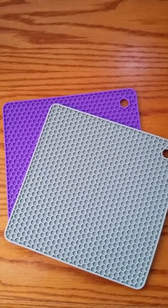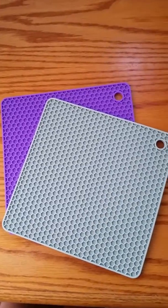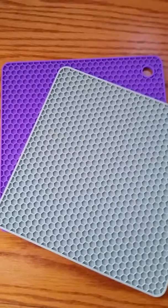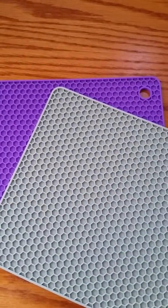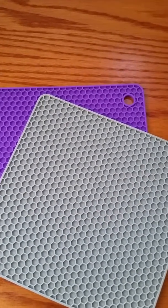Hi, it's Shai with Wiggle Room and I'm doing a review today. Today's review is going to be for a couple of potholders. These potholders are a little different than ordinary potholders as they are silicone. They're by Pratty Pad — multi-purpose silicone potholders.